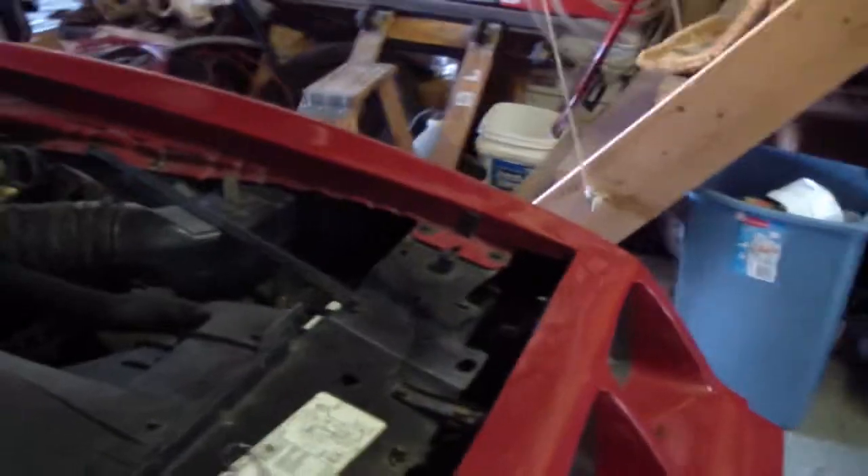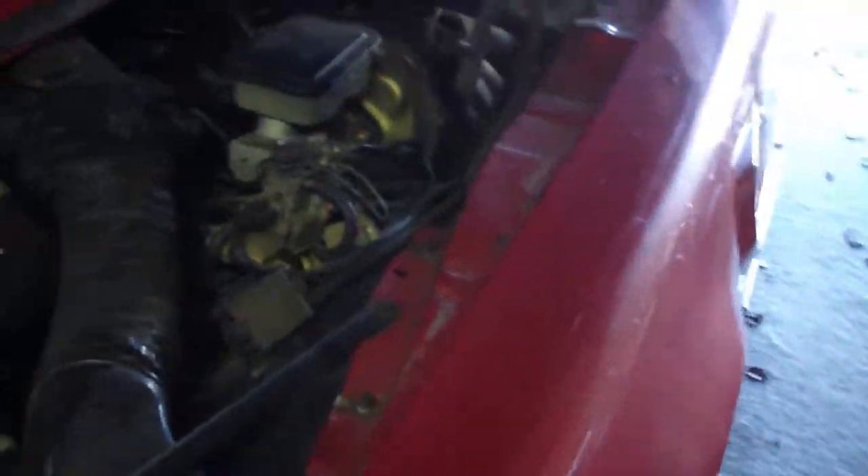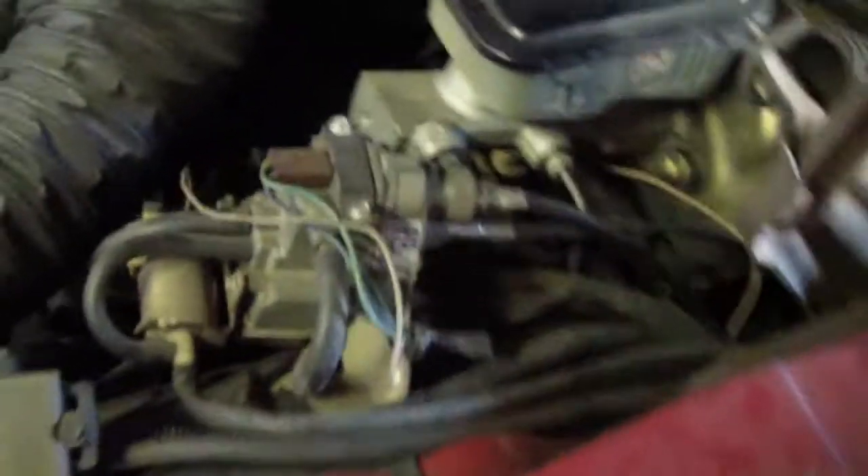All original, even the paint. The cruise control. I love this little car.